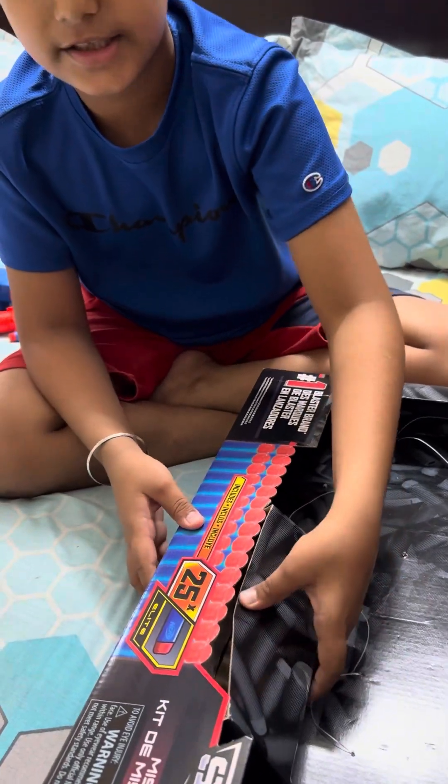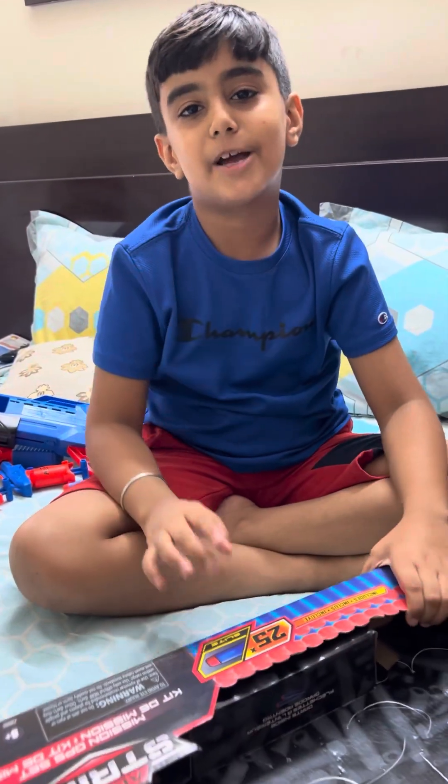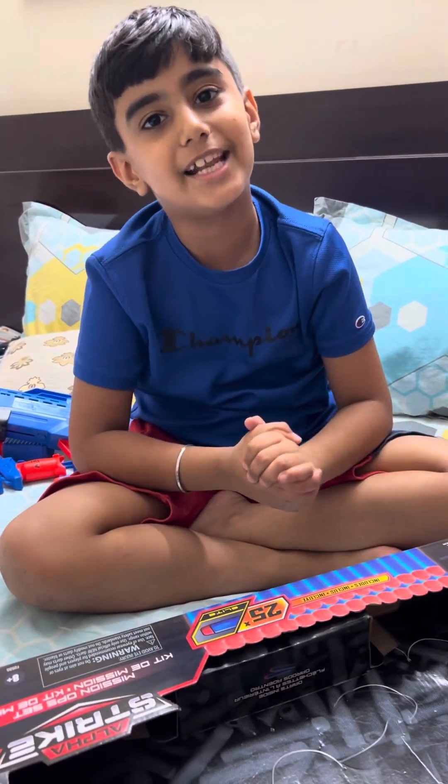This was my nerf gun set, hope you guys like it! Please like, subscribe and share. Bye, see you in the next video!